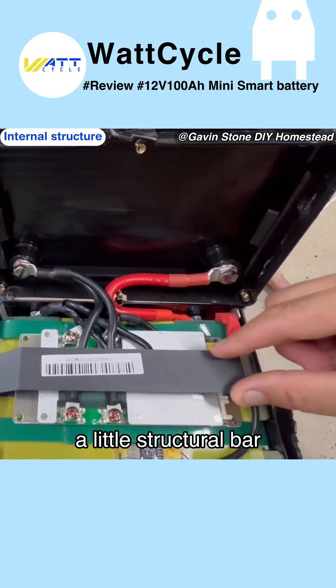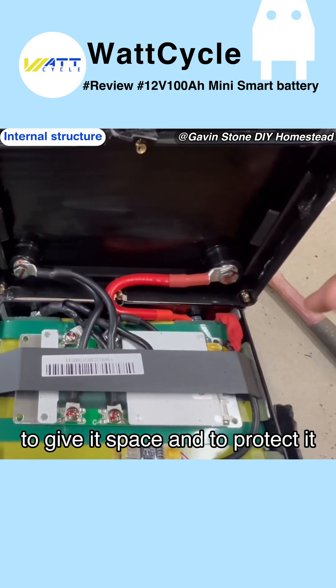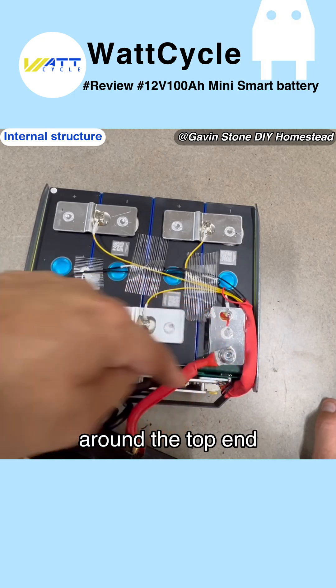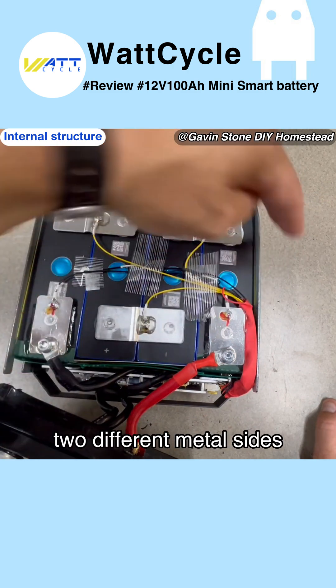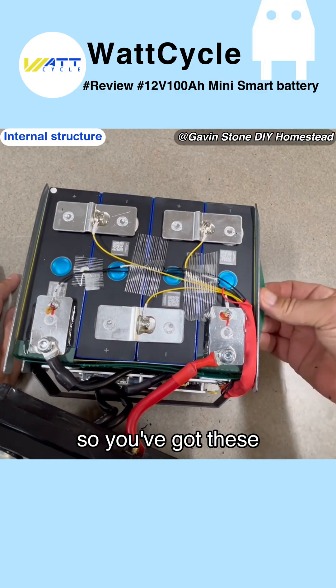Not an easy battery to get into — they actually have a little structural bar over top of the BMS to give it space and to protect it. Simple build but not bad. We've got fish paper around the top end, insulator strips running the perimeter, two different metal sides, and they use those for compression with compression straps.